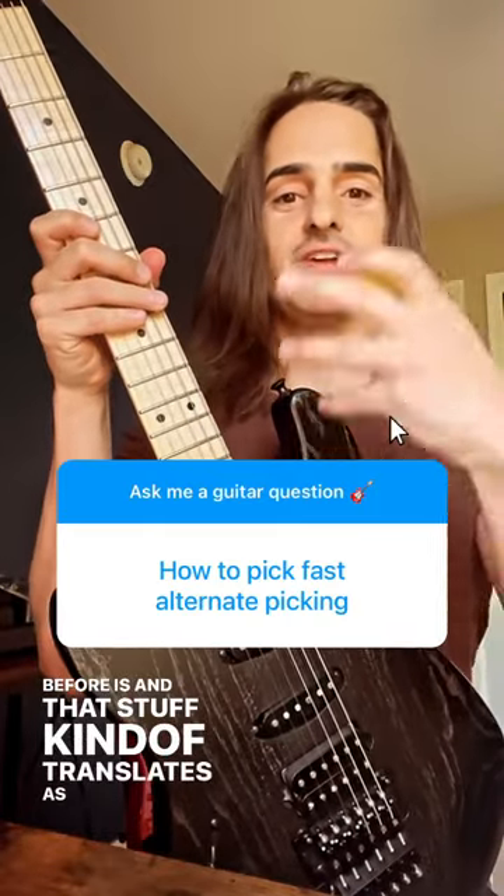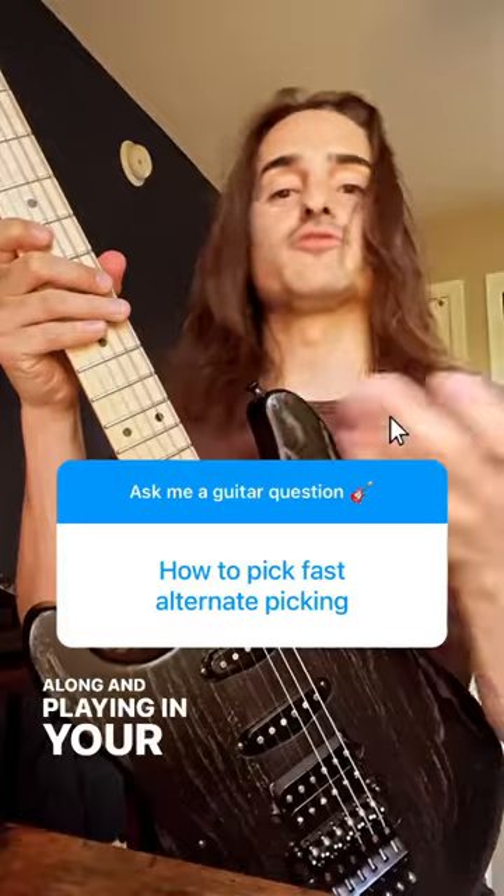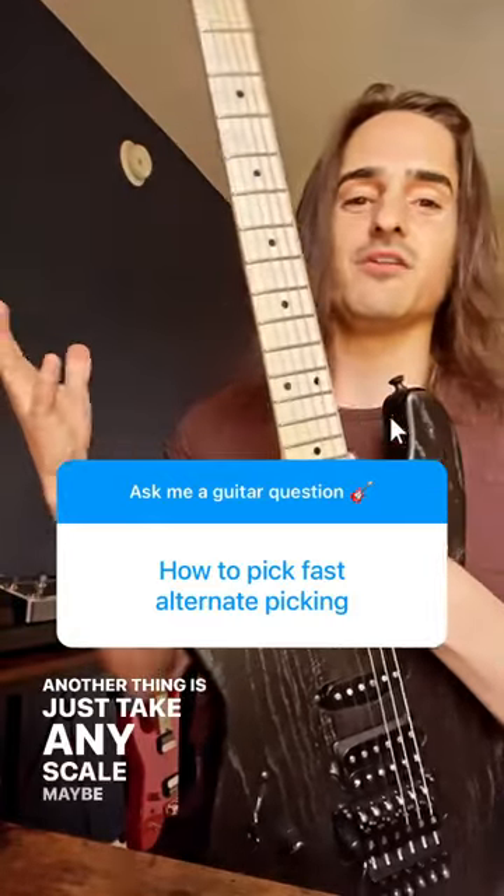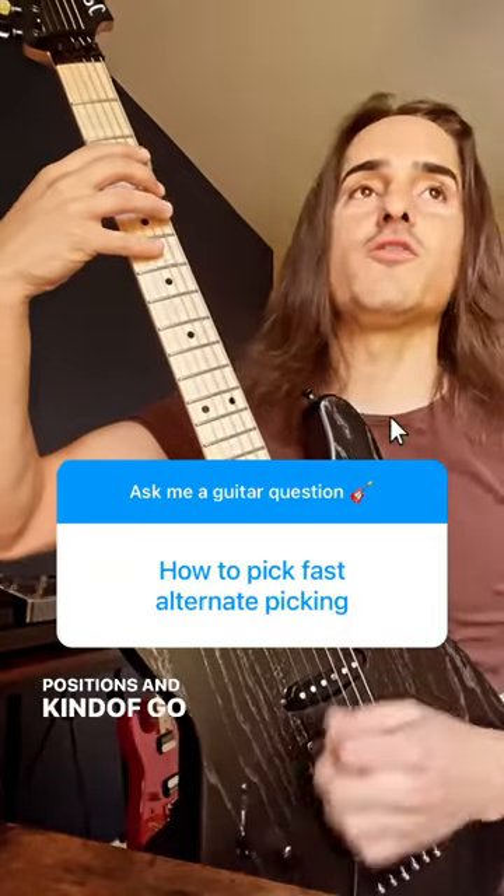That stuff kind of translates as you're going along and playing in your solos or in your guitar playing. Another thing is just take any scale, maybe your pentatonic positions, and kind of go up and down them.